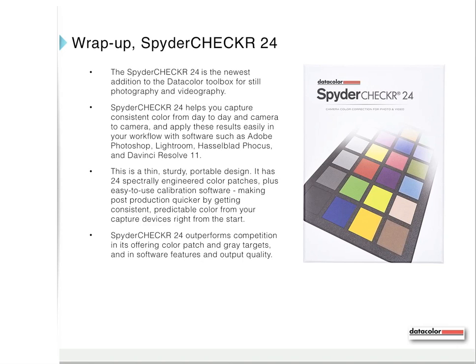Wrapping up this presentation: the Spyder Checker 24 is the newest addition to the Datacolor Toolbox for still photography and videography. The Spyder Checker 24 helps you capture consistent color from day to day and from camera to camera, and apply these results easily in your workflow with software such as Adobe Photoshop, Lightroom, Hasselblad Focus, and DaVinci Resolve 11. This is a thin, sturdy, portable design with 24 spectrally engineered color patches plus easy-to-use calibration software, making post-production quicker by getting consistent, predictable color from your capture devices right from the start. The Spyder Checker 24 outperforms competition in its color patch and gray targets, and in software features and output quality.